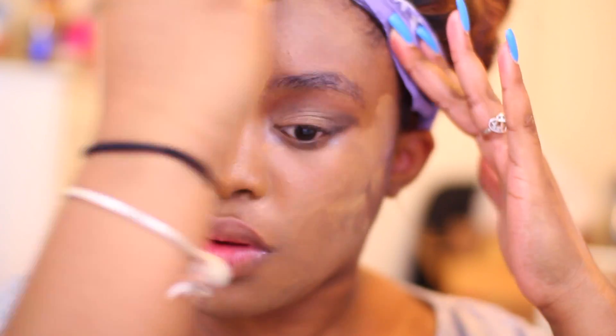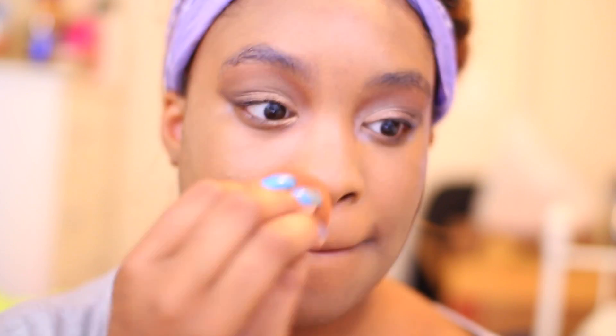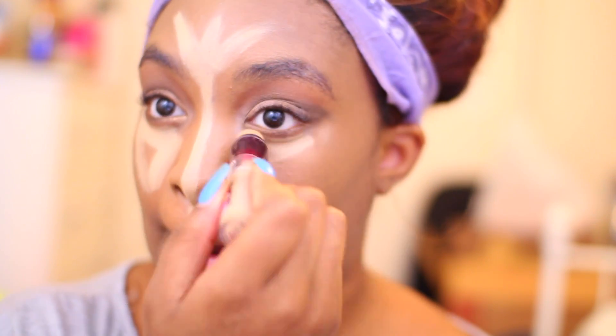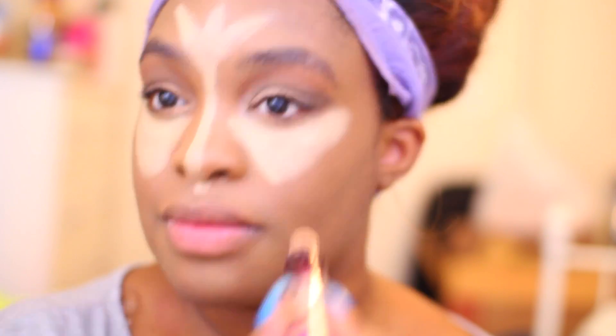For foundation, I used my Revlon Nearly Naked foundation in the color 260 Caramel. I dabbed it on with my Beauty Blender and then blended it out with a brush. For my under eye concealer, I used the Maybelline Instant Age Rewind Dark Circle Eraser in the color medium.